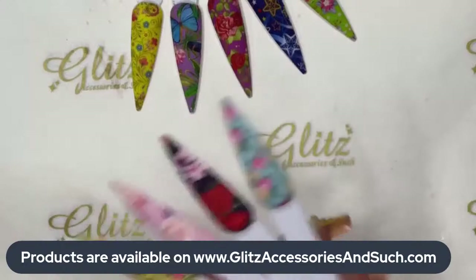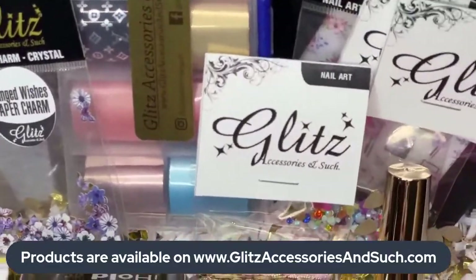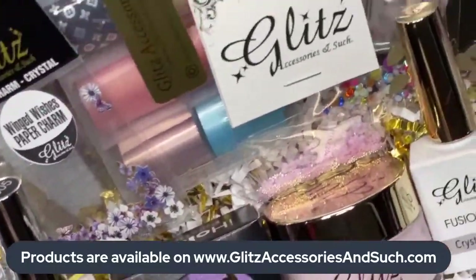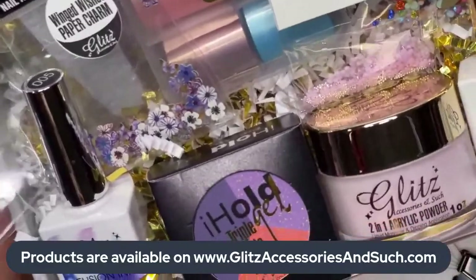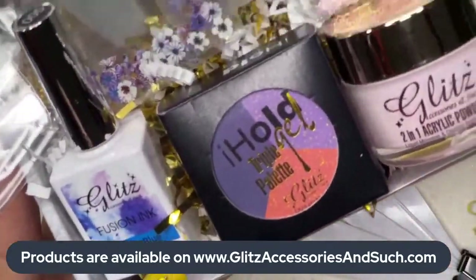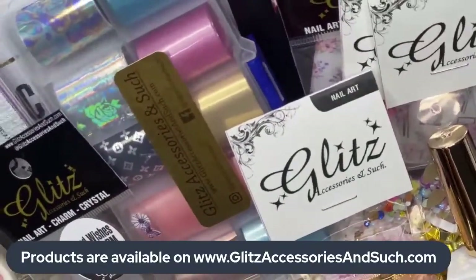That one looks beautiful. This is the subscription box — the one I received and unboxed a couple days ago when it first released. It has 14 different items in this box, so beautiful! I received the 'Feeling Blue' fusion items in my box. Everybody gets a crystal clear so you can create marbling — nice and easy.